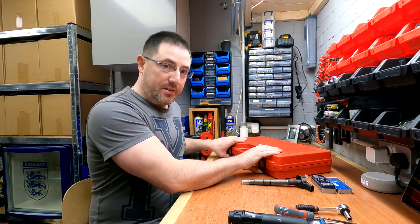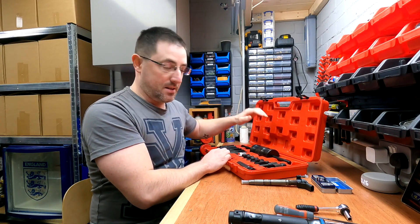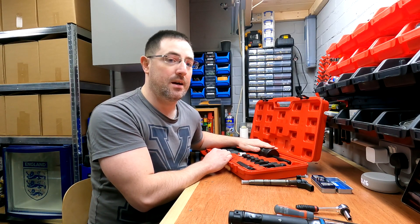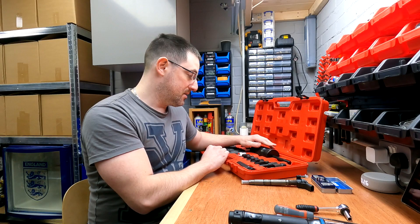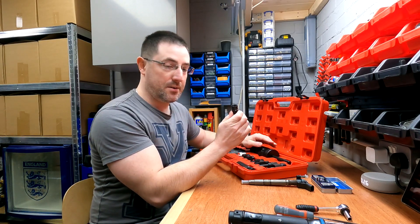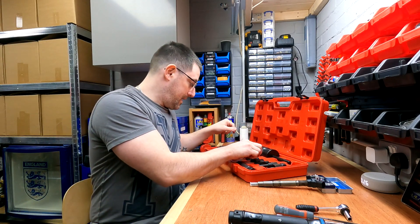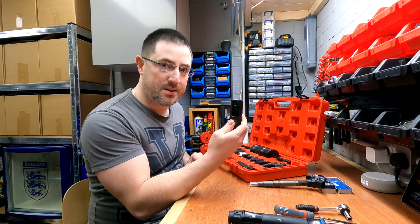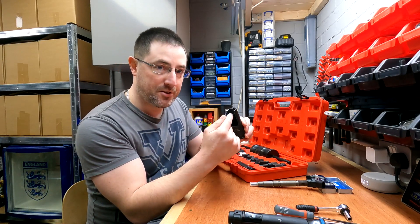The next tool you need is a bit more specialist — I'll put a link in the description. For these Bosch piezo injectors in this vehicle, you need a slide hammer kit to remove the injectors if they're stuck, which is very likely if the injector has failed. The kit includes the slide hammer, a special piece that screws onto the top of the injector, and open-sided sockets. You may need a 17mm spanner to remove the high pressure pipe off the top of the injector.